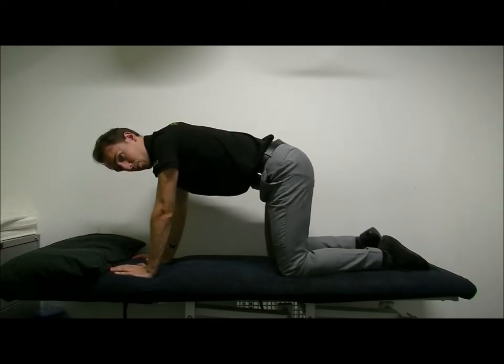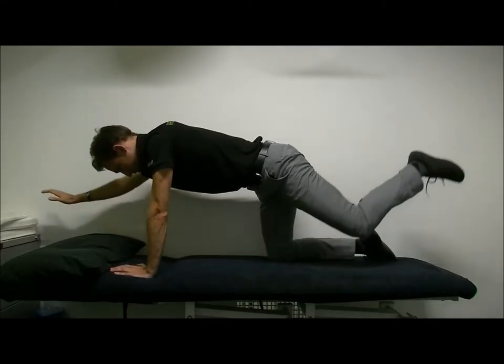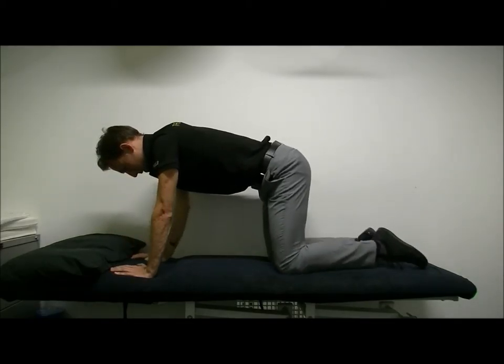Make sure you aren't rocking and rolling through your hips. Come up nice and straight — out and back.